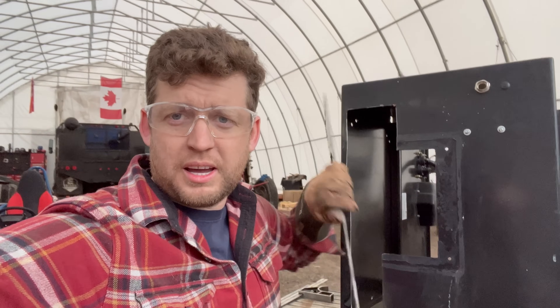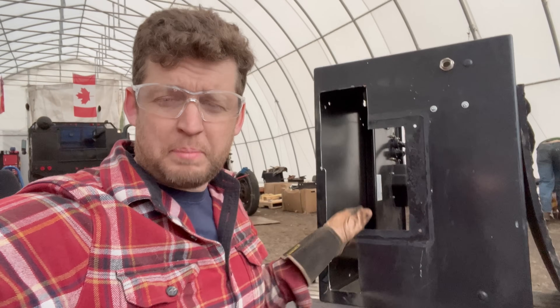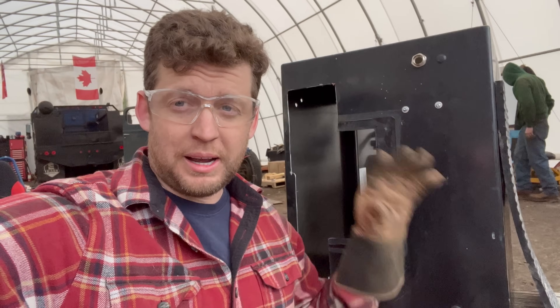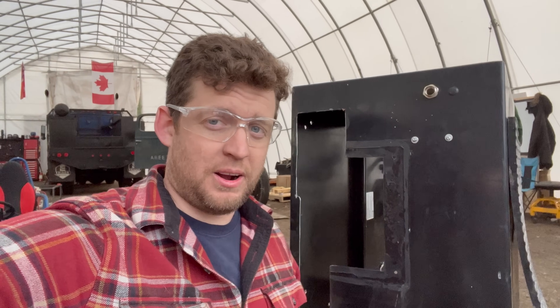There we go, got this hole cut out here. Now all the power wires are going to be able to go right through here. Had to make some space for it, but it'll work. This is why I'm so excited to put this properly in the headache rack — or rather in the back of the cab — on the new trucks.